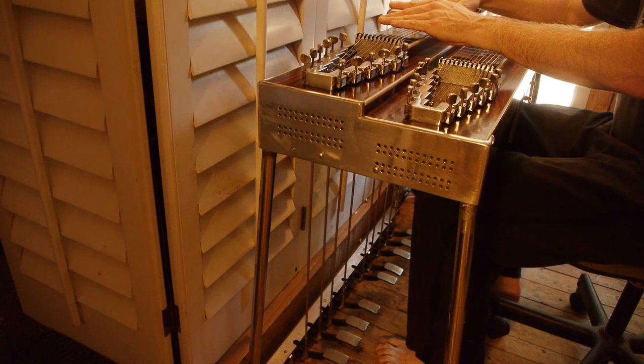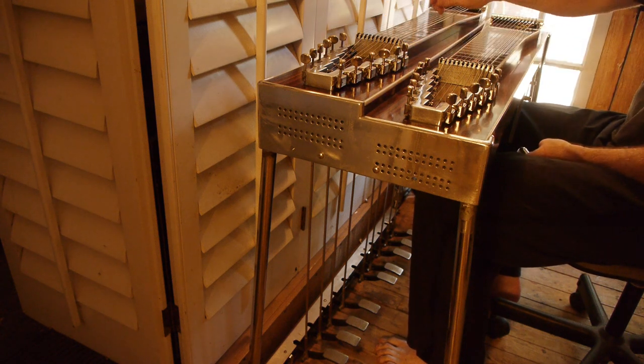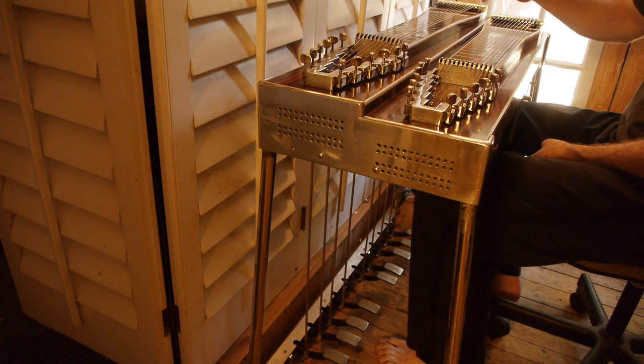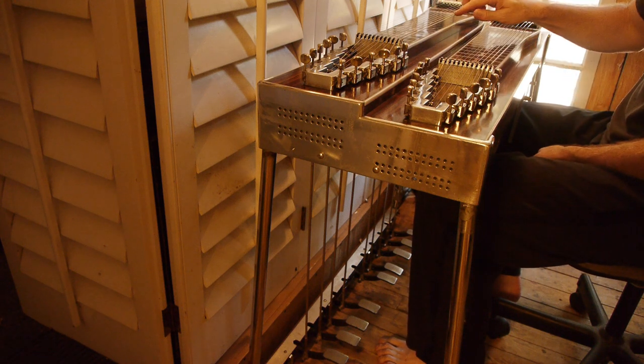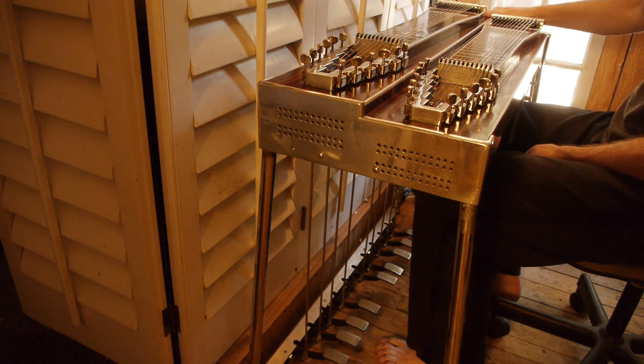I just barely started playing E9, so I can play well enough just to show this thing works. The nice thing is the growl on these low end strings, or in the C6.